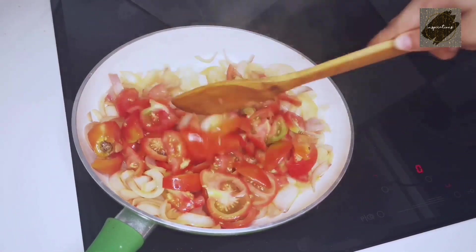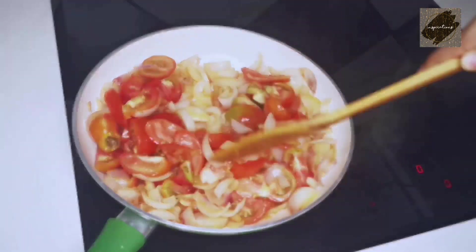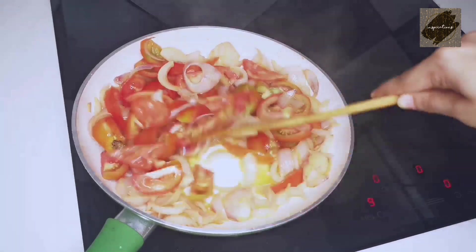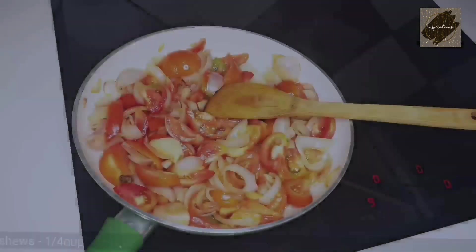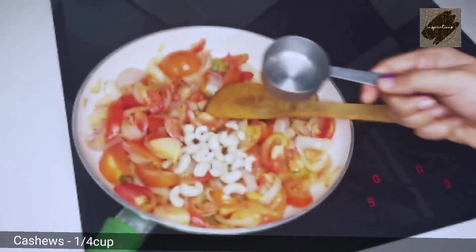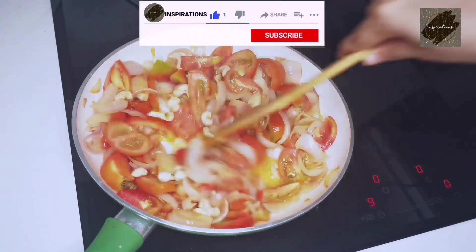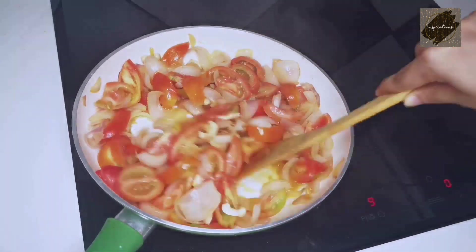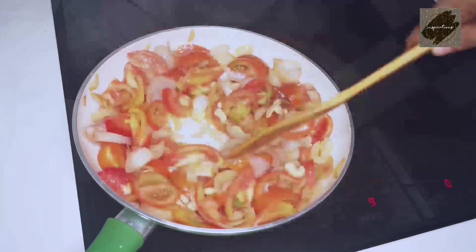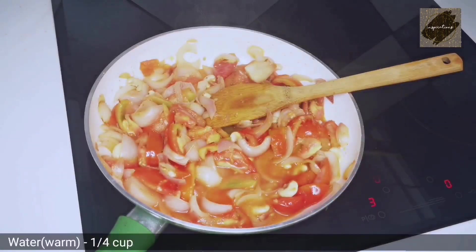The water is very good. Please mix it with a bit of water. Put the water in and mix it up.